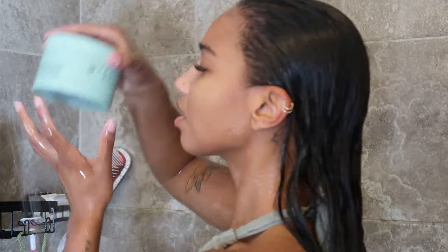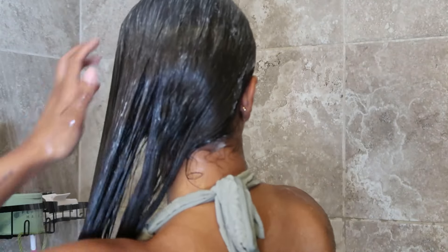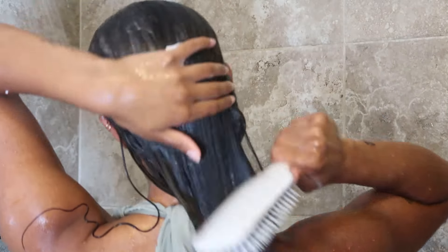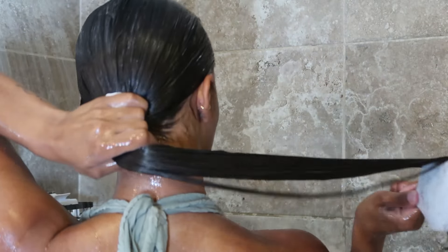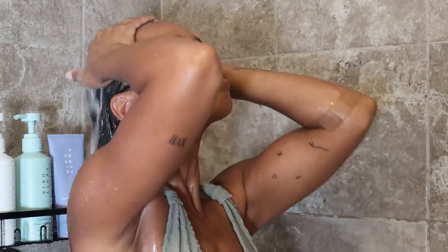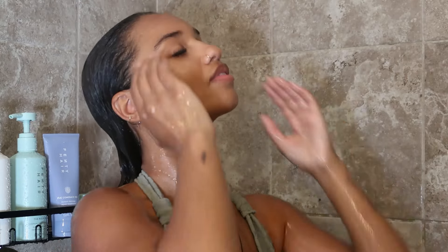Next I grabbed the deep conditioner — you can use just one or the other, the treatment or the deep conditioner, but I wanted to use both since I'm testing everything for you guys. I love the formula; it just glided through my hair and felt really nice, leaving my hair feeling really good immediately — nourishing, good for mending split ends, keeping hair hydrated and smooth. I left it in for about three to five minutes before rinsing out.